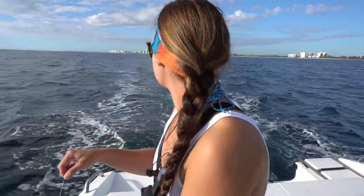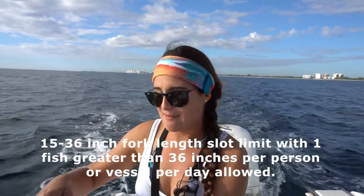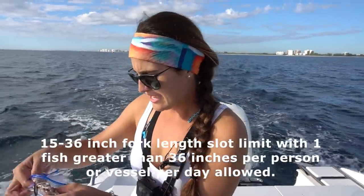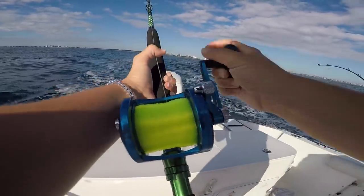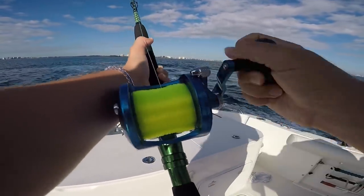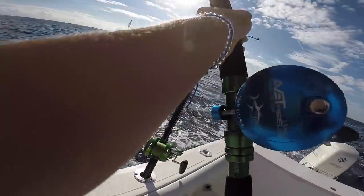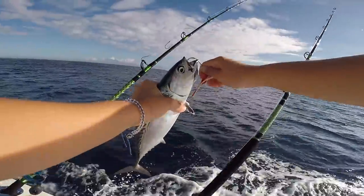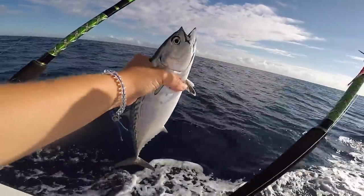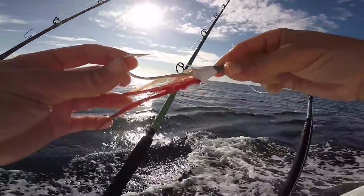I was going to release the barracuda anyway. There used to be no regulation on those and you would catch them all the time in big ones, but they recently just put a slot size regulation on them - I don't remember the exact details but I'll put it on screen. We also caught a little bullet bonita. We're going to keep these and make strips out of them so we can have more baits for planers. Check this out - it barely has any feathers left on it yet we're still catching fish on it.